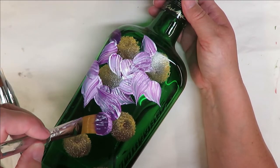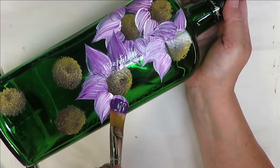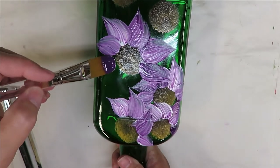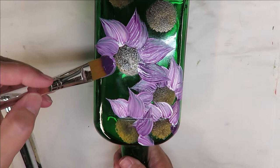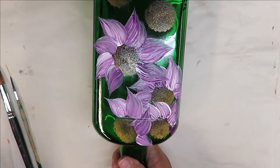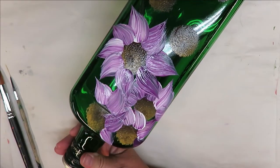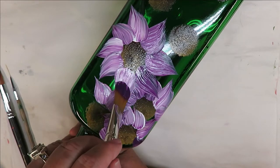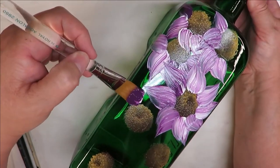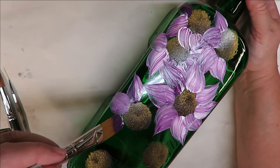When painting on glass, if you feel like it's too transparent and not opaque enough, give it some dry time or hit it with a heat gun or hairdryer — whatever you have available — or just let it sit for about an hour and then come back and give it another coat. Wax paper is a really good product to practice on, since it's similar to glass and gives you the feel of it.